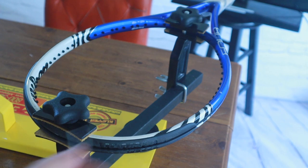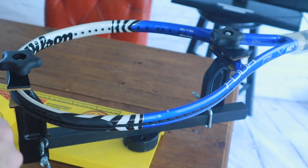Welcome back. Today we are going to install the main strings. We're going to start installing the main strings in a two-piece pattern in a 16 by 19 racket.